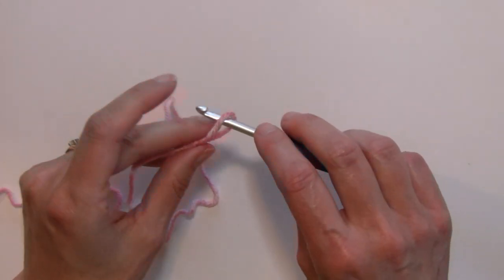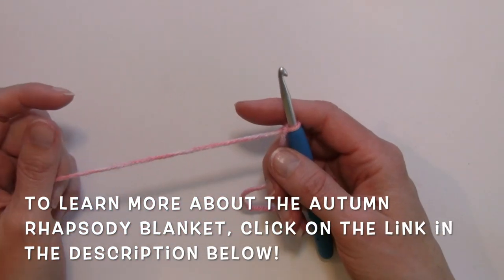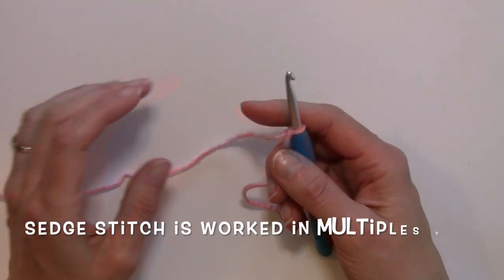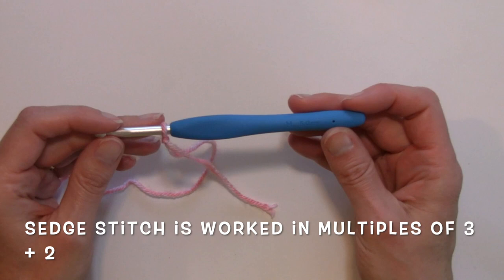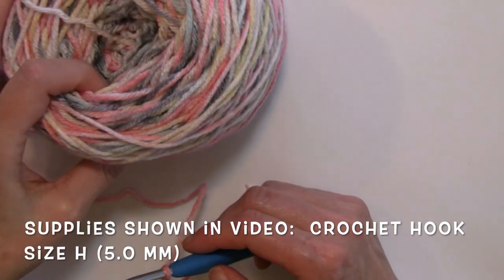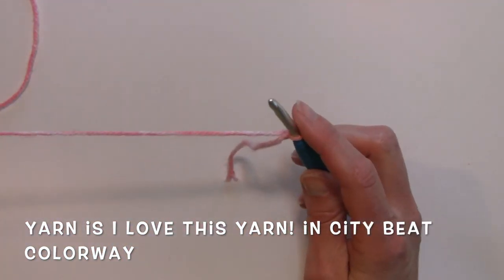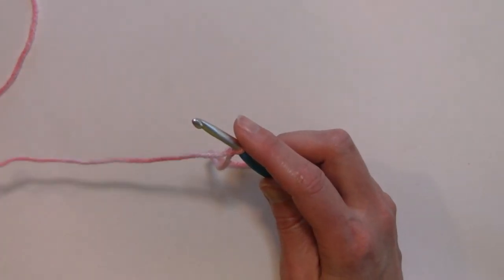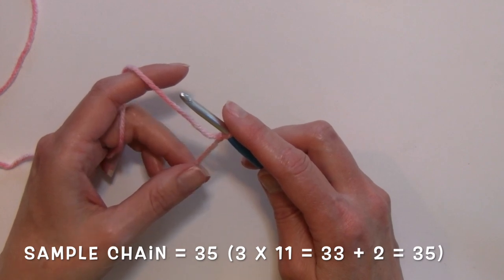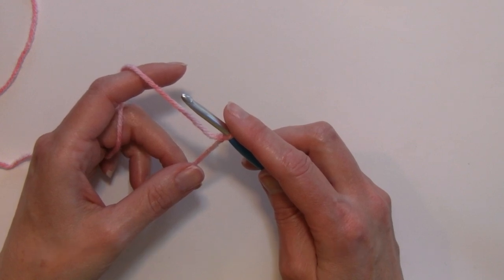If you'd like to learn more about that blanket, you can find a link to all of the details down below in the description for this video. The sedge stitch is worked in multiples of 3 plus 2, and for today's video I'm going to be using my Clover crochet hook size H or a 5.0 millimeter crochet hook, as well as some Hobby Lobby's I Love This Yarn in the City Beat colorway — so very pretty.